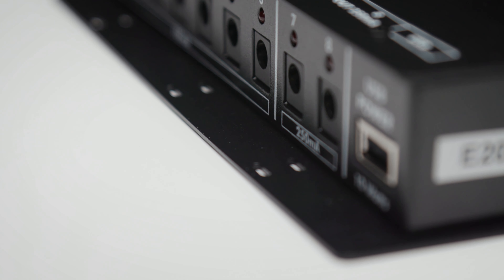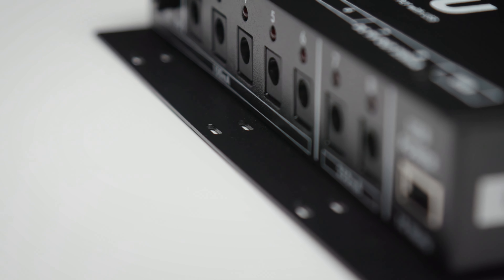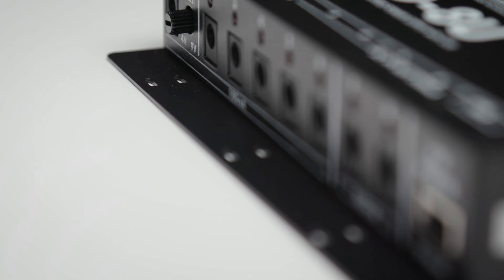Each of the 8 outputs has a status LED that will dim or turn off to let you know you have a faulty cable — a nice touch. And the front panel's bottom lip has six slots, which means you can use cable ties to control the routing of your power cables and keep things neat. Another nice touch.